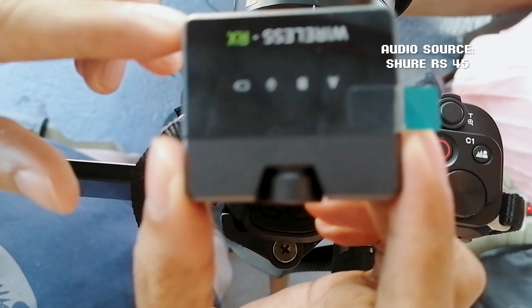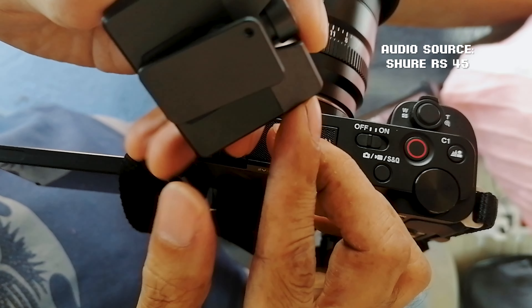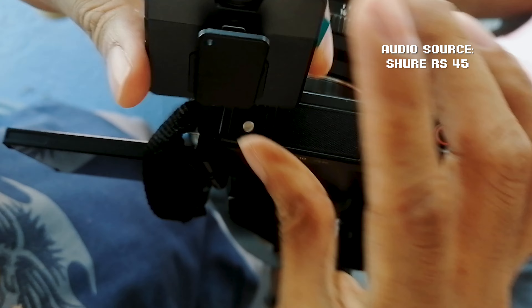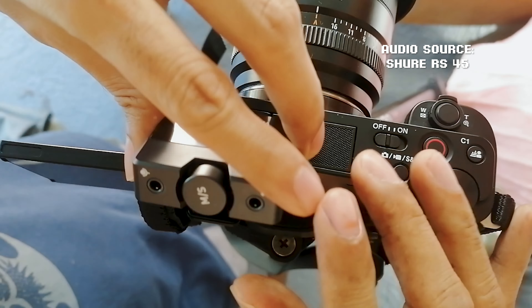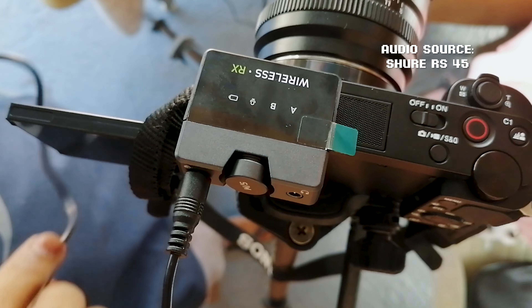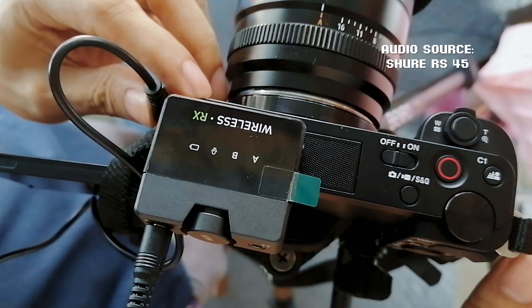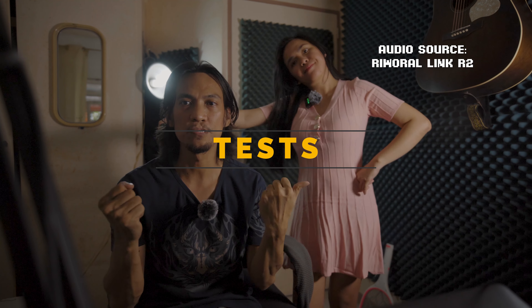Attaching the receiver is easy — look for the unit with the RX label, then using the clip underneath, latch it onto the flash port of the camera. Connect the TRS cable to the mic-out of the RX unit and plug the other end into the mic-in of your camera.